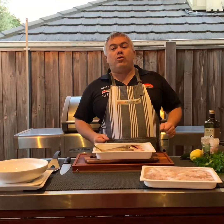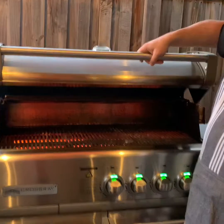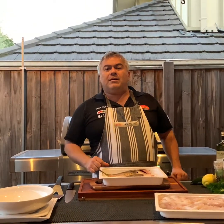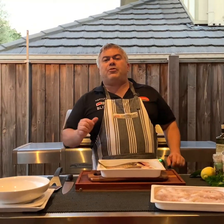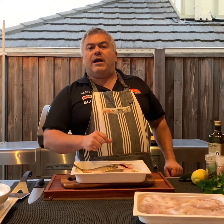You might be asking what we're going to do with our beautiful bream. We're going to grill it on the Crossrail Barbecue on the top grill. Our octopus we're going to cook on the bottom grill. It's going to take around 15 minutes to cook both. We'll plate it up three or four different ways — the bream as a main meal with chips or salad, and the octopus as a mezzeh with olive oil, oregano, and lemon.